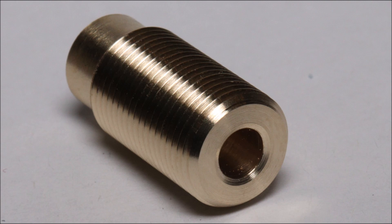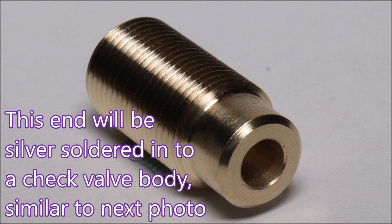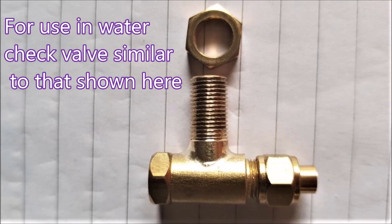Rather pleased with that. This end will be silver soldered into a check valve body, similar to what you'll see in the next photo. Remember, if you can click the like button or leave us a comment, it really is much appreciated. Thank you for watching.